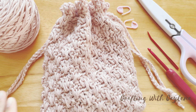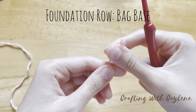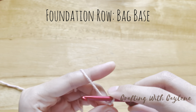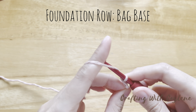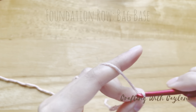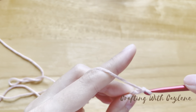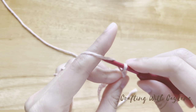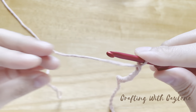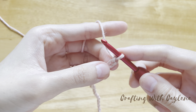Once you have everything you need, let's get started. We're going to begin with the base of the bag. Start with a slipknot, then chain 24. Once you have 24 chains, work one single crochet into the second chain from the hook.